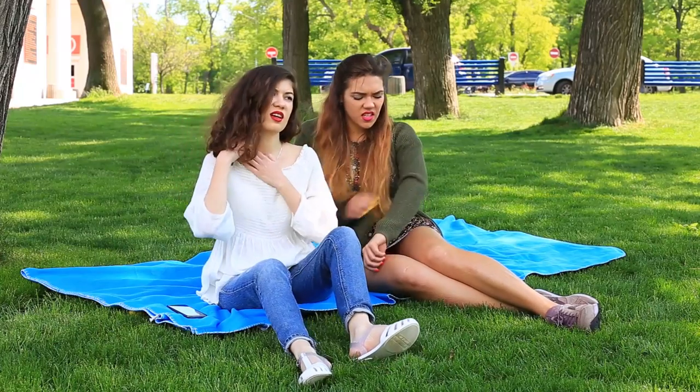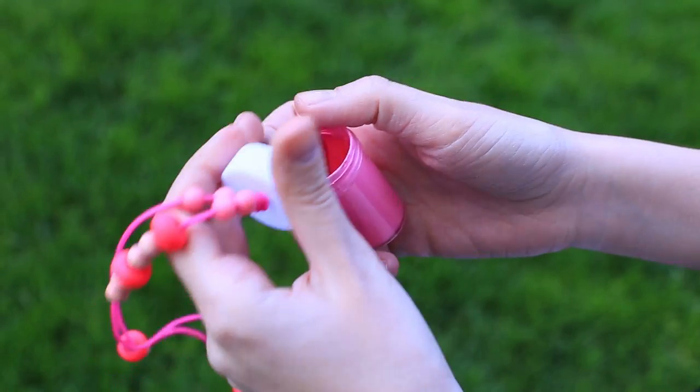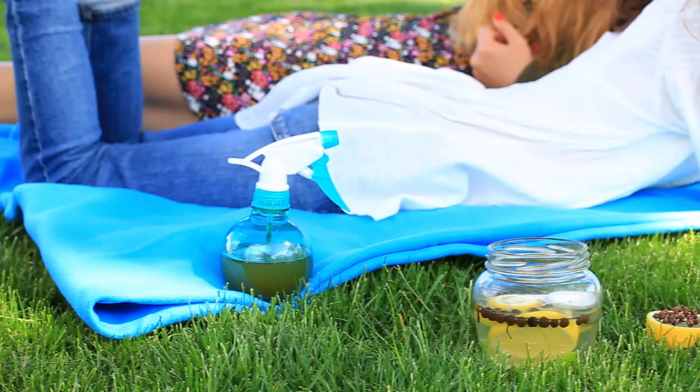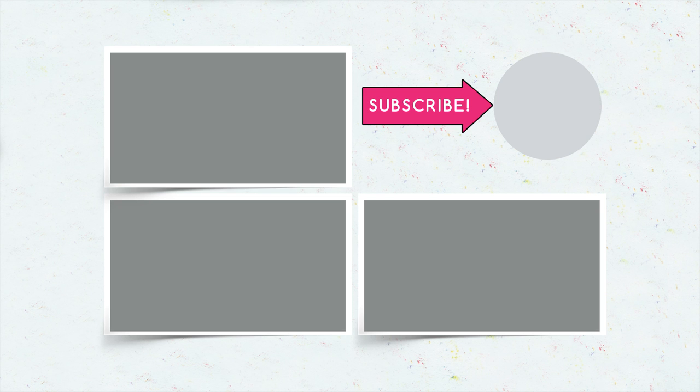We hope the practical life hacks will be helpful during your summer holidays — repel mosquitoes, keep your valuables and keys safe, and give your old sunglasses a second life. Write in your comments what you will use this summer. Hit the like button if you like the video, and click the bell — it'll ring when a new video comes out.